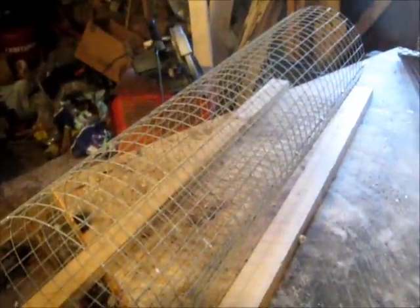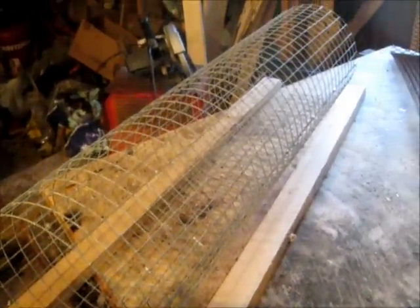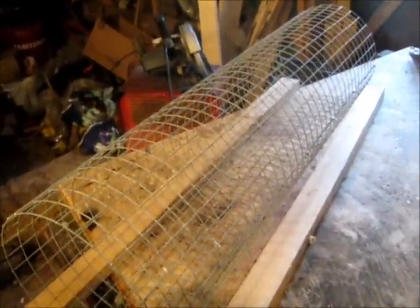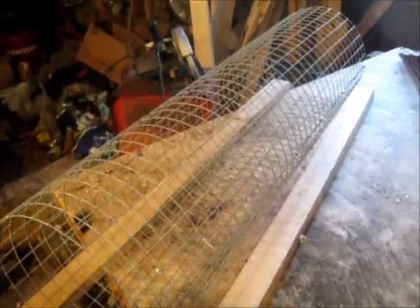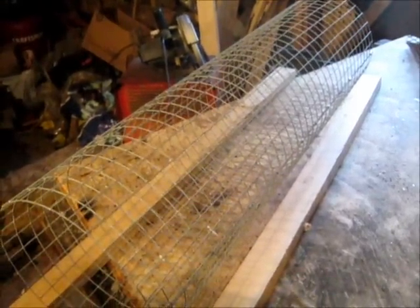I'm making some colony traps for muskrats. My cage is ten by thirty-six. You ever wonder how you make the funnel for the colony traps?